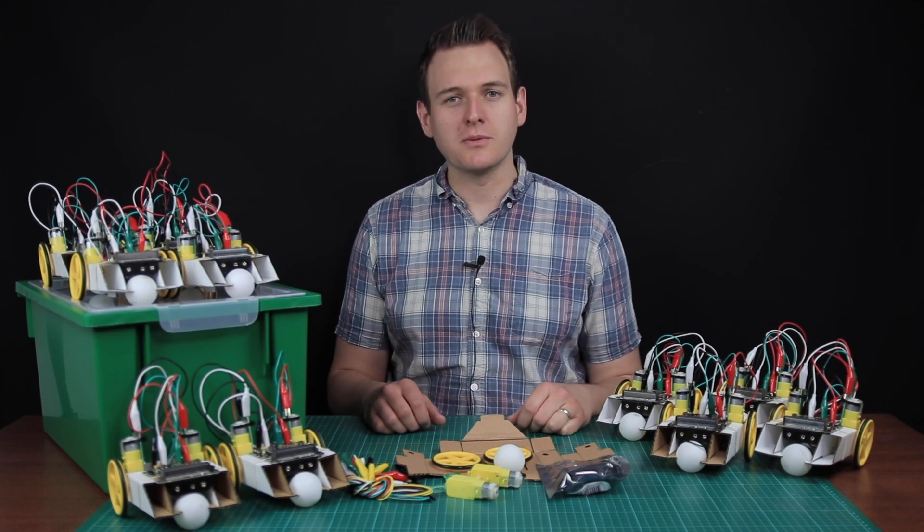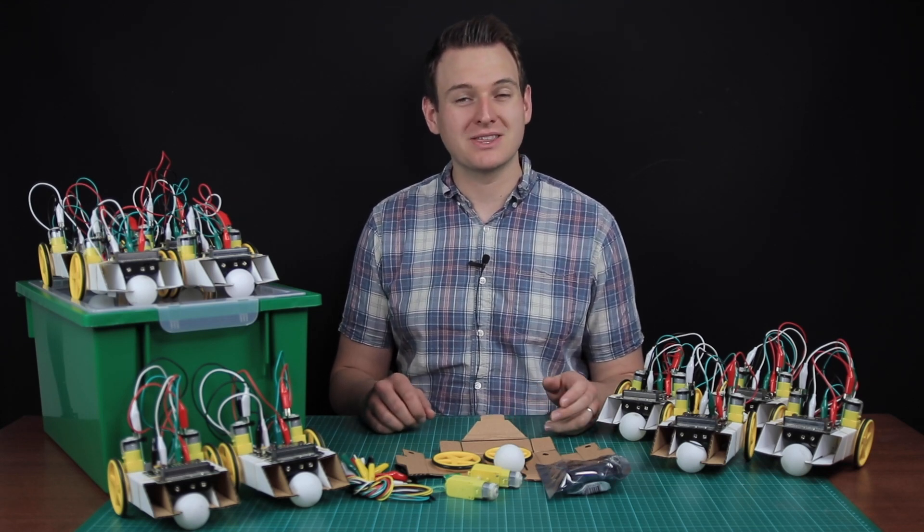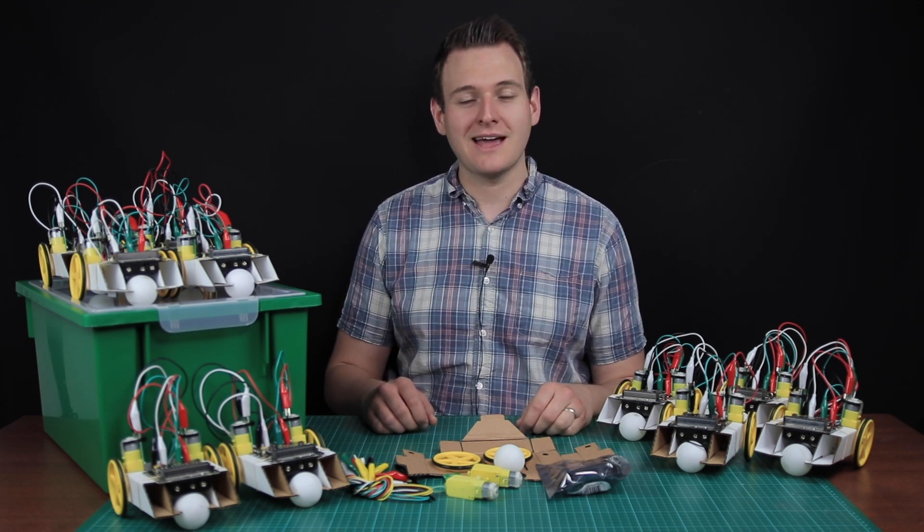The 11 lessons included in the box cover three of the National Curriculum Progress 8 areas in both Key Stage 3 and Key Stage 4. These are design technology, computing, and physics.